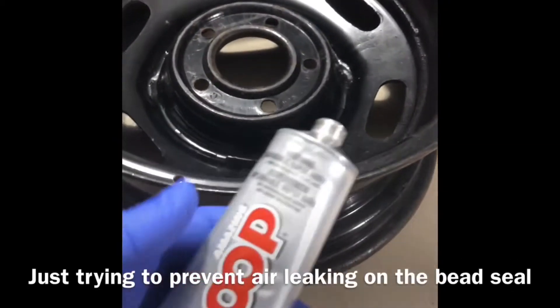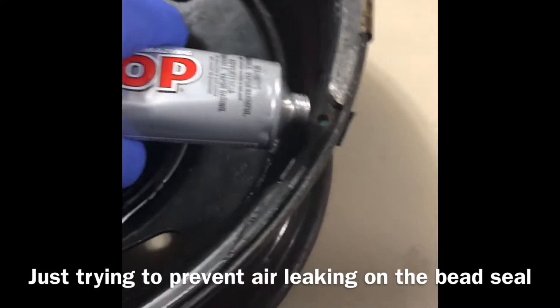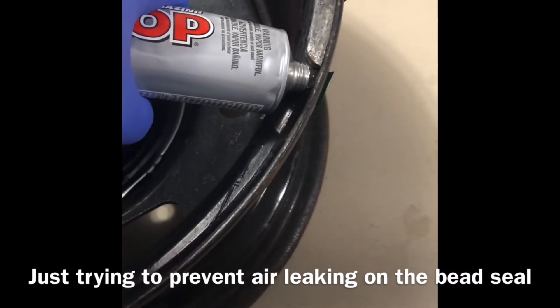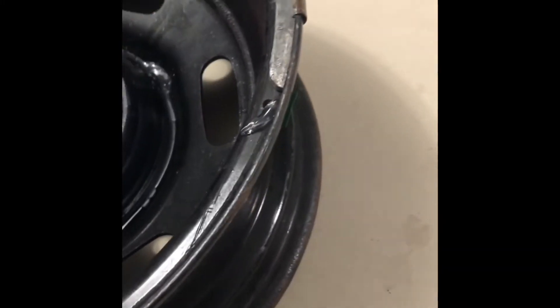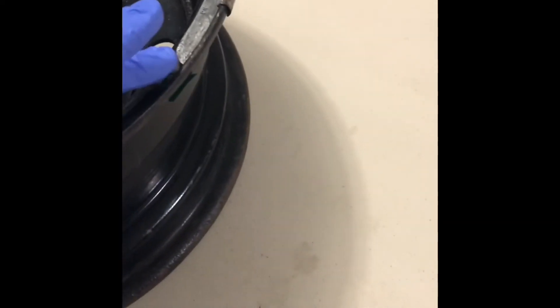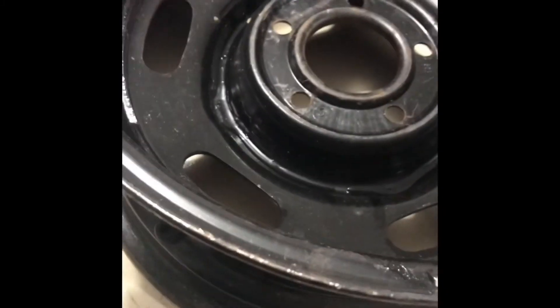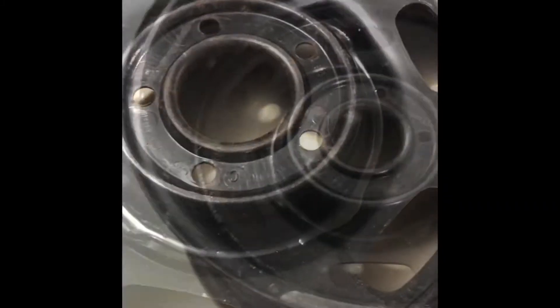So let's put some goop in these wheels. We got the tape over the holes. We've got our Amazing Goop — we're gonna goop it in, just like it says: goop, goop, goop. Hit it with a hair dryer. Fill that hole. Sure does smell like goop. It looks like it's some sort of rubber-type sealer. Let them set overnight.